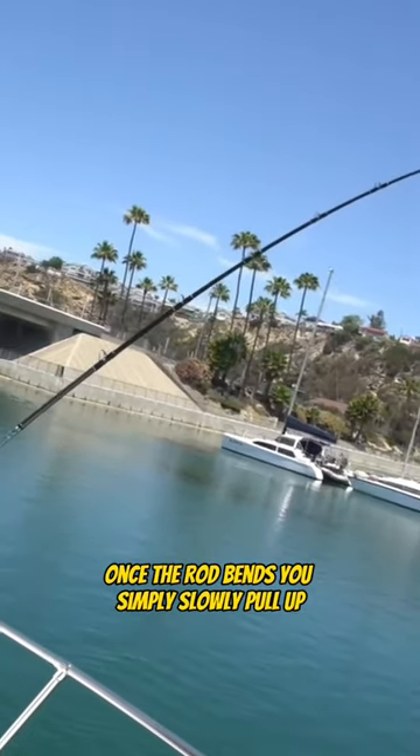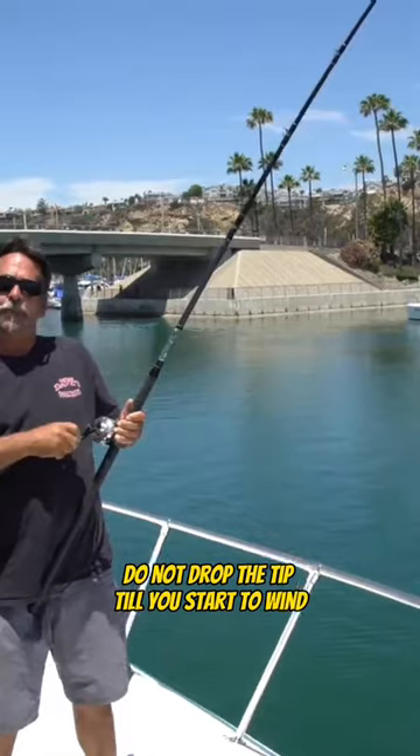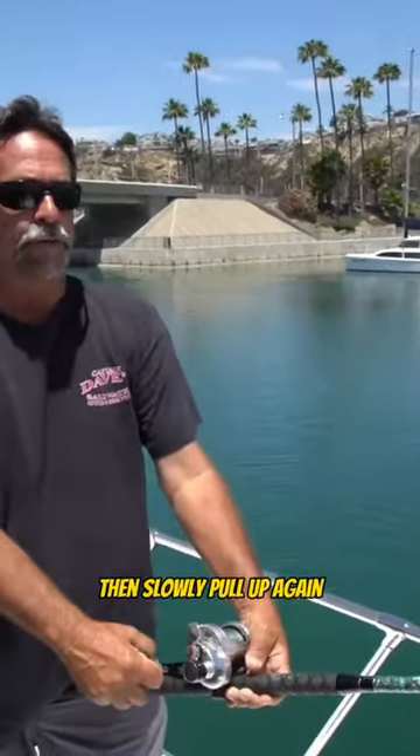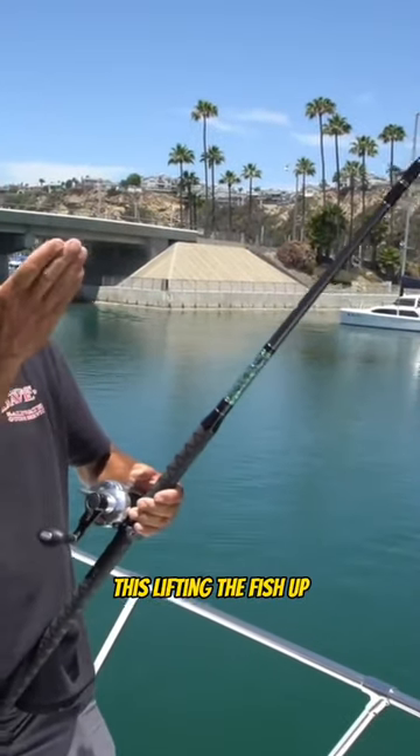Once the rod bends, you simply slowly pull up. Do not drop the tip until you start to reel. Bring the tip down towards the water, then slowly pull up again. It's lifting the fish up.